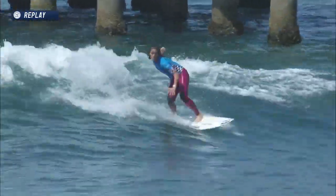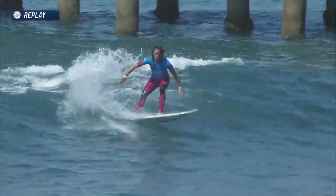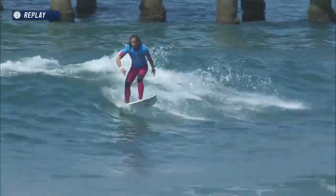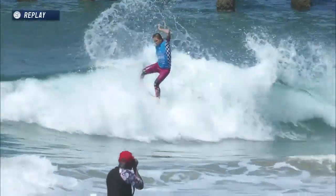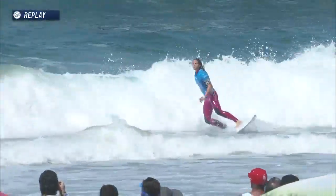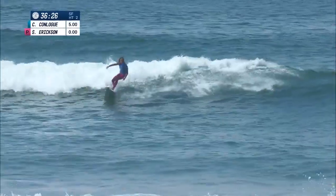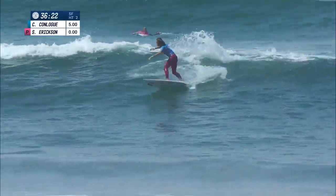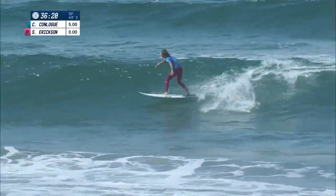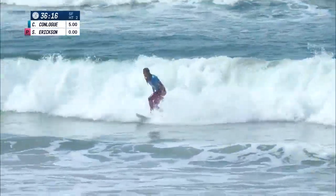Courtney got a wave during the break to kick this one off. Courtney starting things off early — the first dagger in this heat. Courtney finding inside connection, got the speed, got the wherewithal, throws the fins out. Courtney's first turn — just to get a turn out the back before it goes real soft. She's made the transition to the reform a million times in her life. She'll float the section on the inside corner.